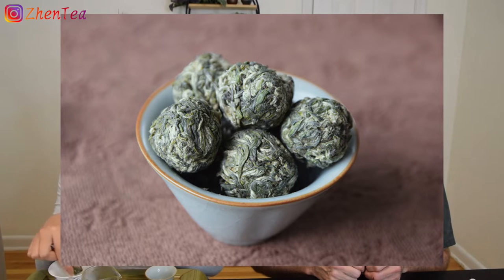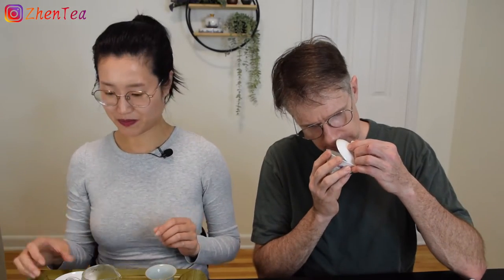It did look pretty silver and it smells really good — a little bit sweet. That smell is very much an early pluck smell. Sweet, creamy, a little hint of sweet corn. In the humid gaiwan versus smelling it dry earlier — cold and dry — it still had that sweetness.